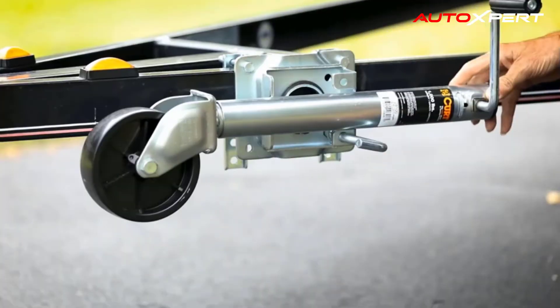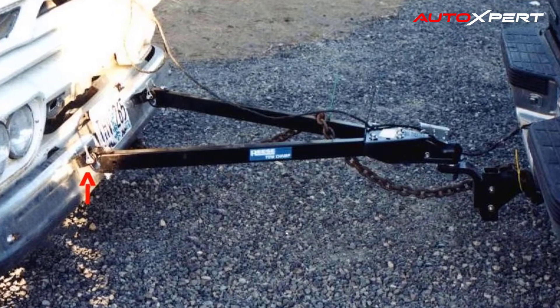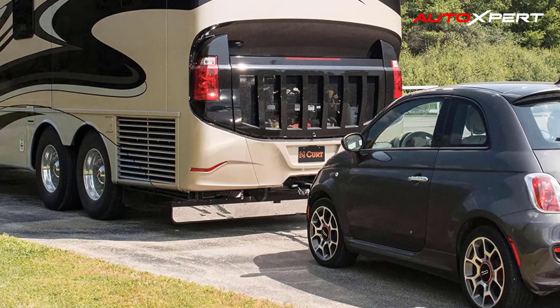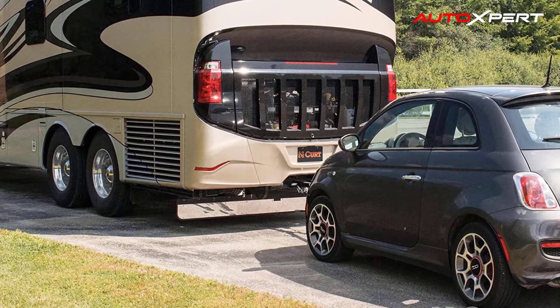The vehicle can then be towed behind your RV, allowing you more freedom and mobility once you reach your destination. When towing a vehicle behind your RV, it is essential to have working towing lights. Kurt magnetic towing lights easily stick to your vehicle and connect to your RV to provide that added measure of safety.